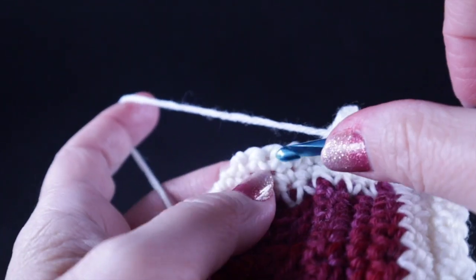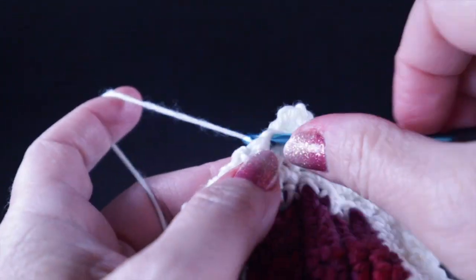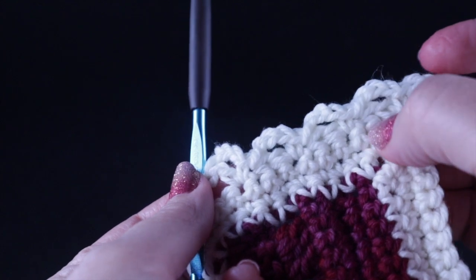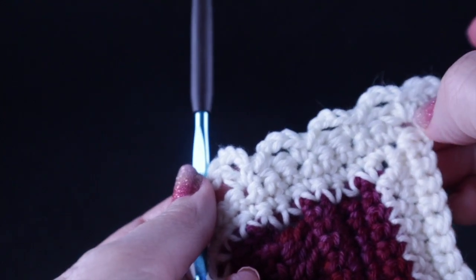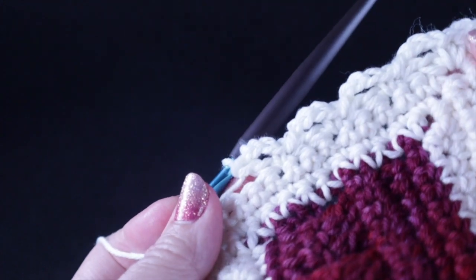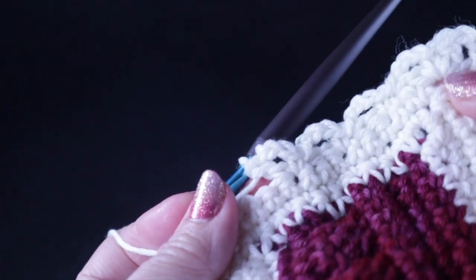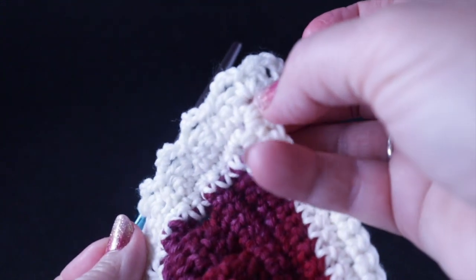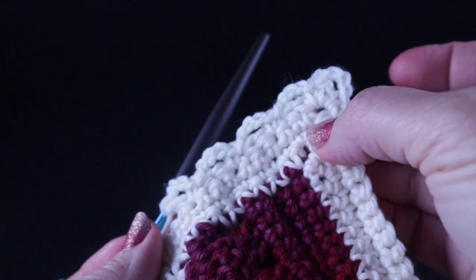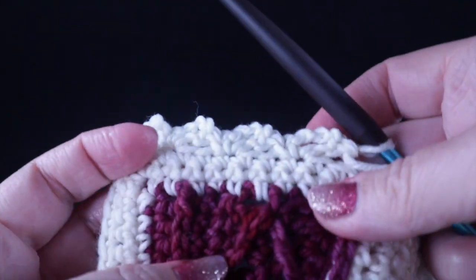Continue that eyelet pattern — skip two, single crochet, chain three, double crochet — all the way around. If the numbers don't work out perfectly as a multiple of three as you go around, it's perfectly fine to either skip one fewer or one additional stitch as you approach the corner. At every chain two corner, work two of these eyelet repeats — single crochet, chain three, double crochet — just as you go about.